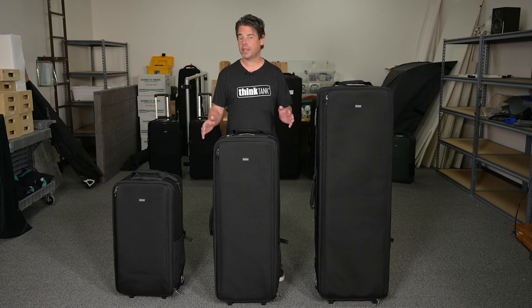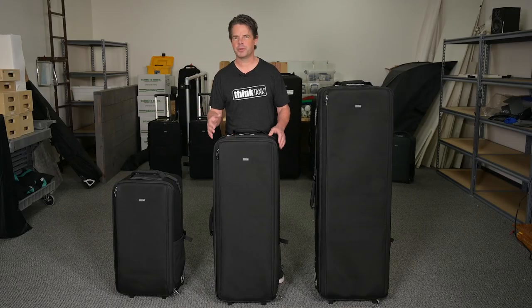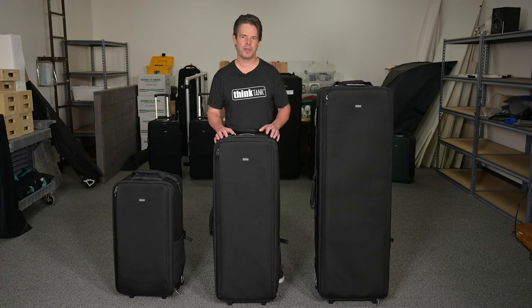At Think Tank Photo we understand what our production crew goes through — from loading and unloading gear from the studio into the vehicles, onto the location, and then packing it up and taking it all back home again. It's quite a long day and it's a lot of gear to manage. That's why we built the Manager Series with transport, durability, and workflow in mind.